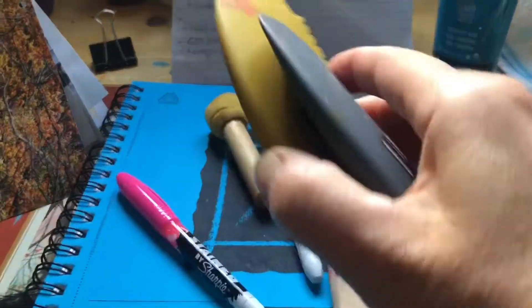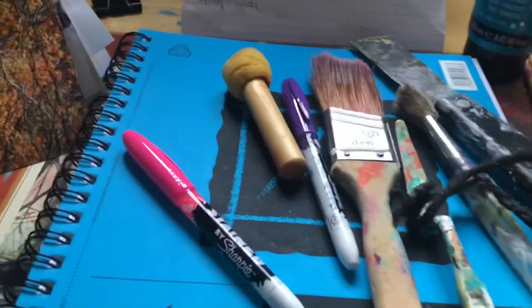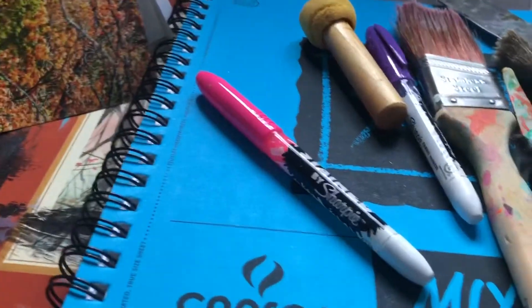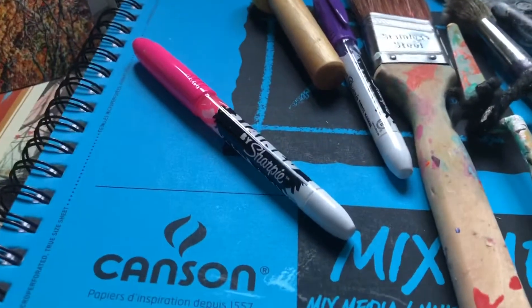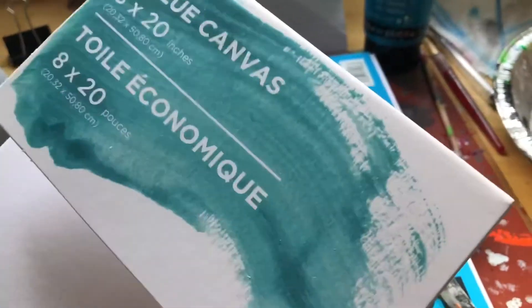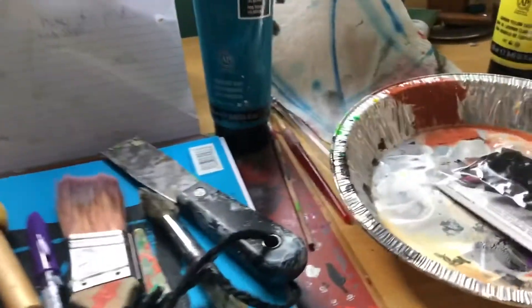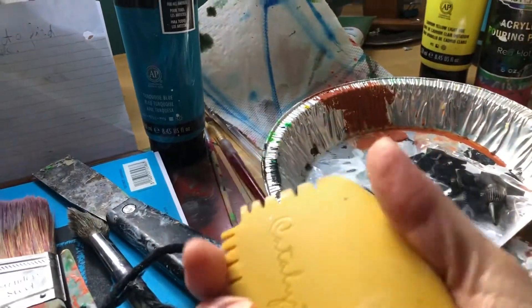I just wanted to try them out. I used to just use credit cards or old phone cards, which work just fine too. Here's an example — you can see these are on the canvas. You can use these to scrape or apply the paint on your canvas or paper. These catalyst wedges are pretty fancy but I find them a little too hard — maybe I just have to use them more often.